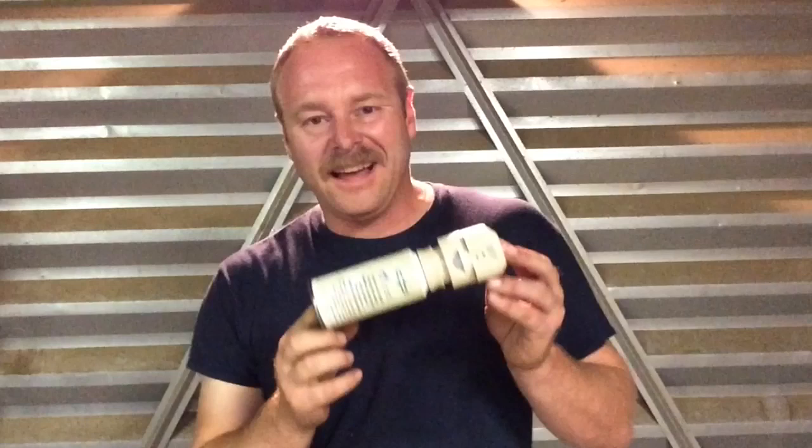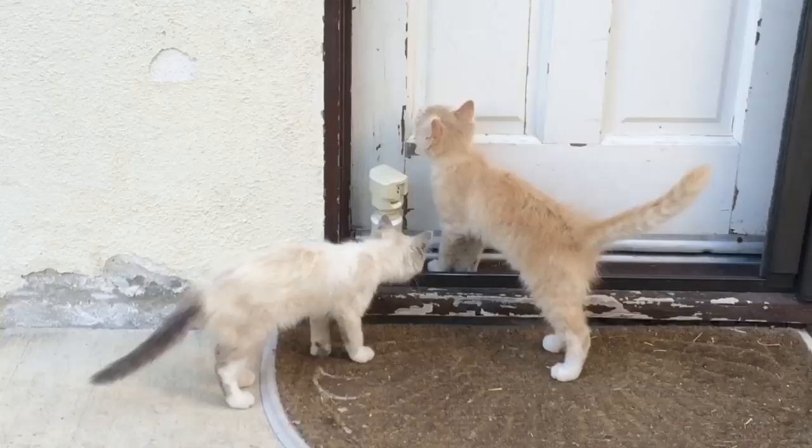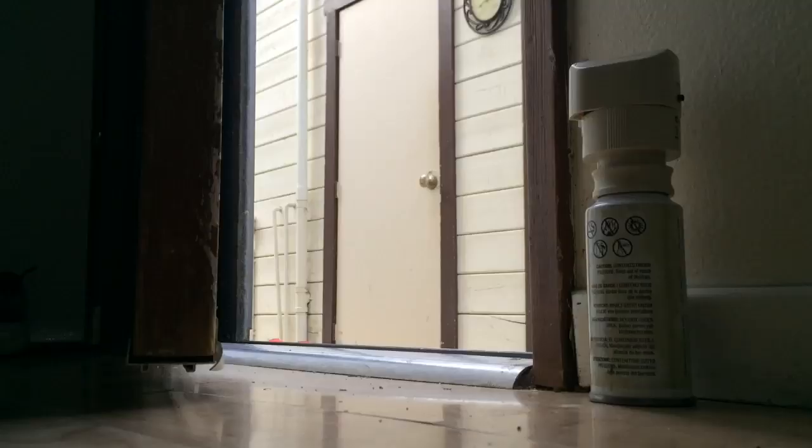This little item right here is called the Scat and it's absolutely brilliant for a couple of different reasons. One, because it works — it really, really works. Two, because it doesn't matter whether you love cats or you hate cats, everybody has a reason to deter cats and this little guy does exactly that. It scares cats off of where they're not supposed to be.